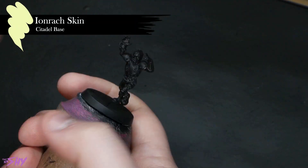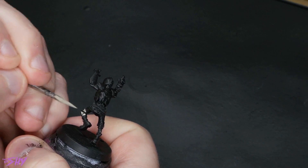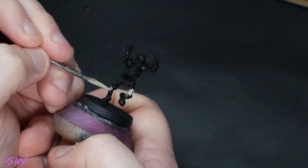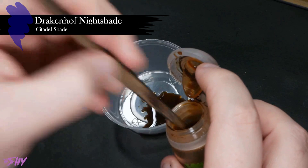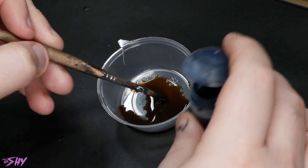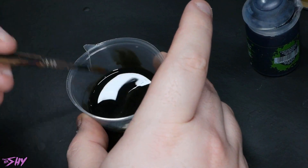Kicking things off, we've got a different flesh work here to what we had on the ghouls we've painted previously. We're starting with Iron Rack Skin and we're going to get that base coated all over. Then I'm going to grab one of my little sauce pots — you can get these from Amazon, they're very handy for mixing washes — and I'm going to mix Seraphim Sepia and Drakenhoff Nightshade. You could use Athony and Camo Shade for this, but it comes out a bit lighter. I wanted something darker, so the Seraphim plus Drakenhoff gives me a much darker green to tint this flesh with.